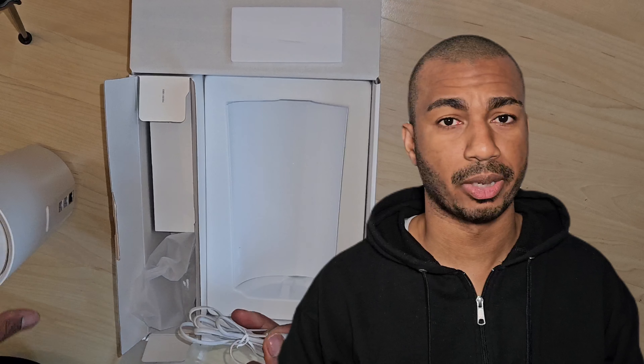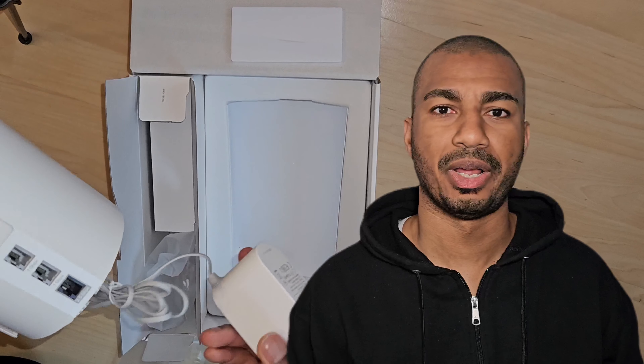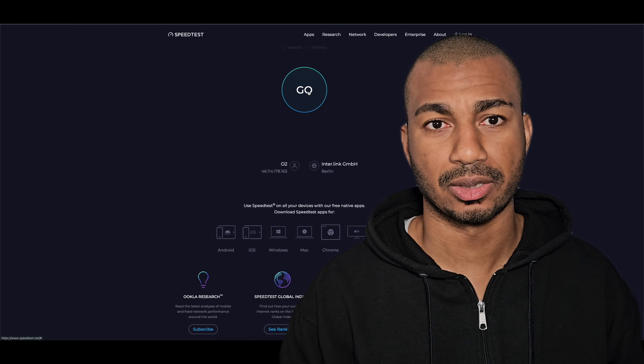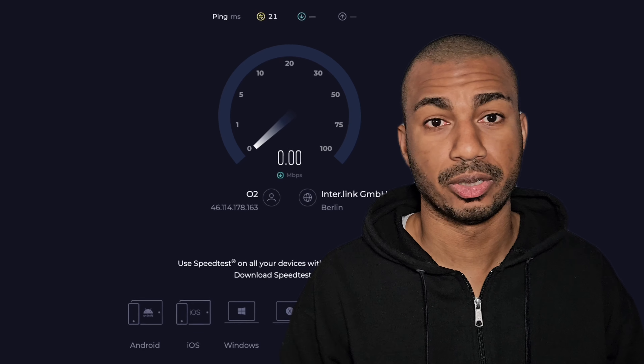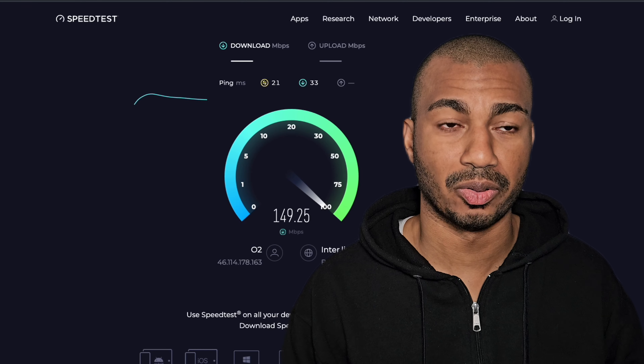You just pop your micro SIM in, configure it with the mobile app, set your Wi-Fi network password, and it automatically connects to the SIM network. Then you're good to go.